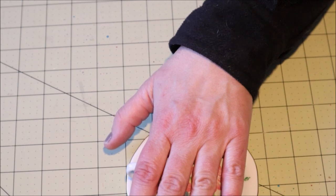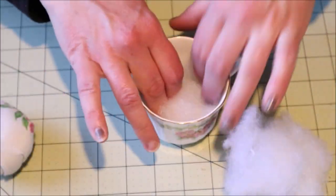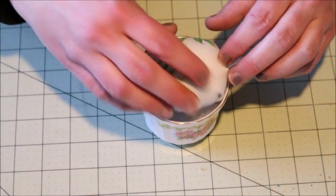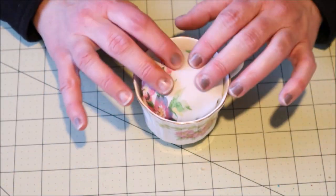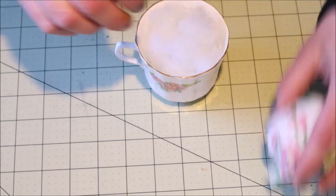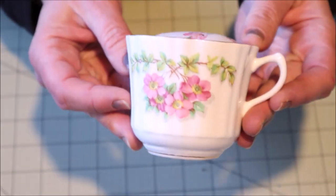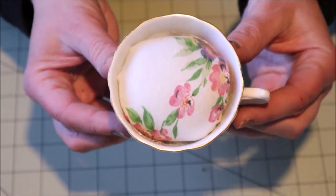Here's another example that I did without using a saucer. This teacup is much taller so I added some extra fiberfill in the bottom to fill in that excess area and then glued in the cushion. I think it turned out just as adorable.